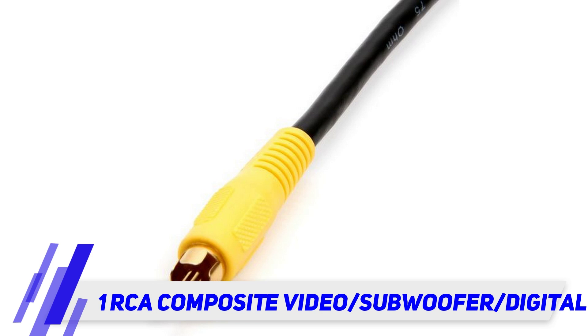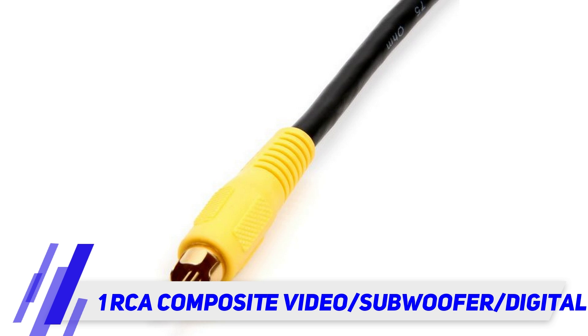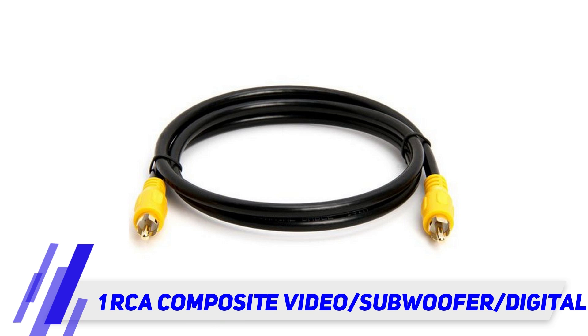One RCA composite video/subwoofer/digital coax/S-dispatch cable — RCA composite video cable, gold with yellow boot. High performance RCA type video cables are excellent for connecting DVD or other video devices to your television.